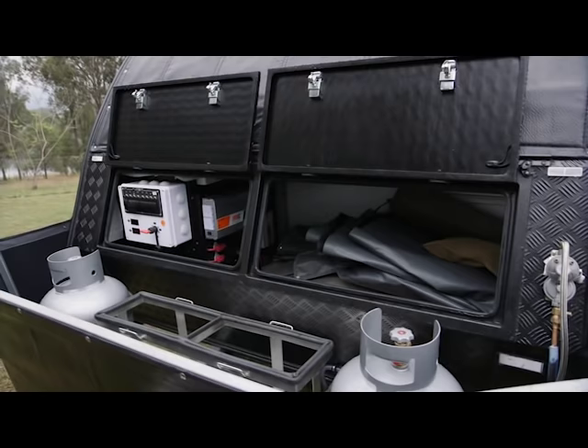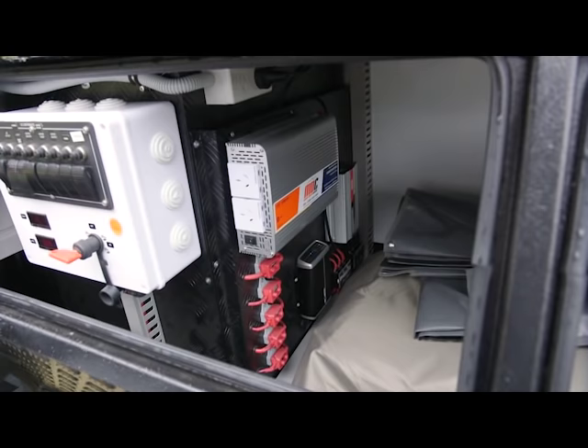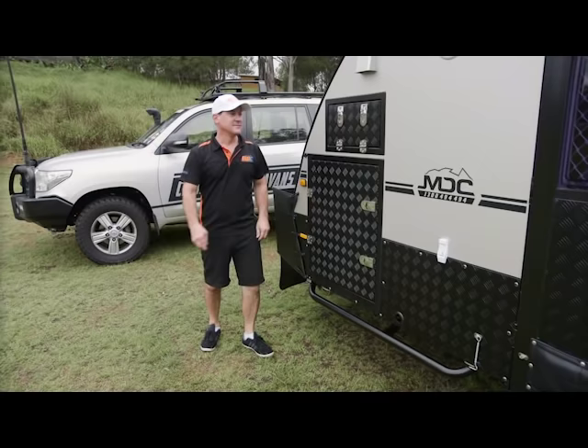You've got your volt readout and your amps readout, your main isolator, all your resettable circuit breakers. You've got your inverter, which is a 1,000-watt inverter. You've got your 240-volt outlets in there, all your isolators, a projector, solar and DC-to-DC charger.